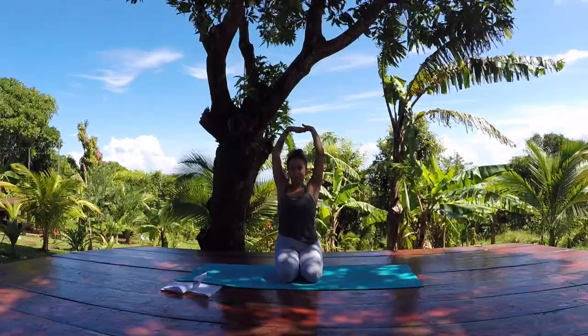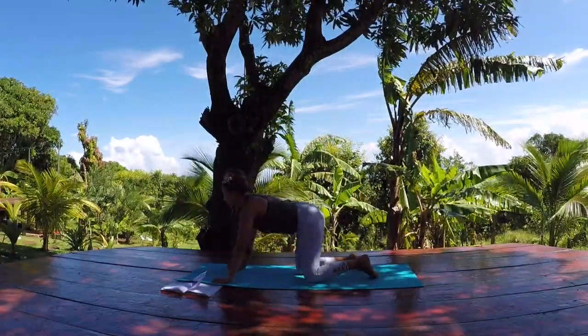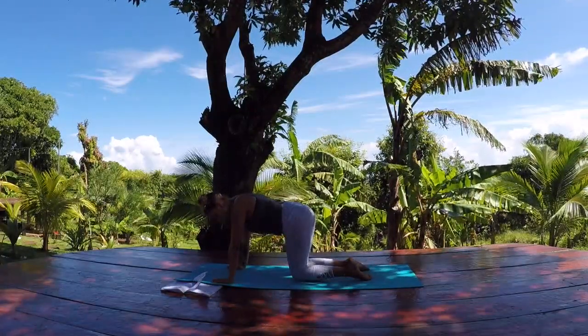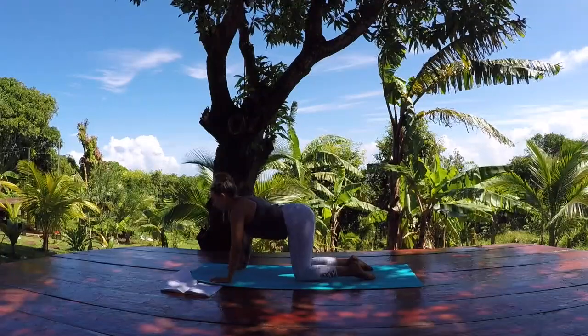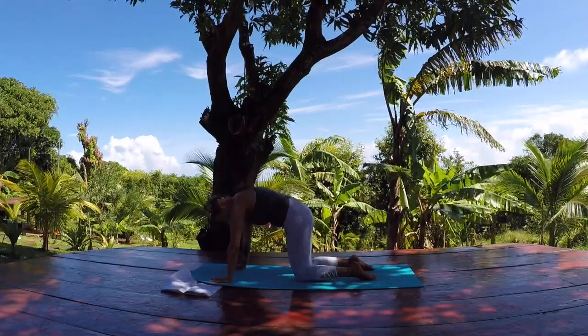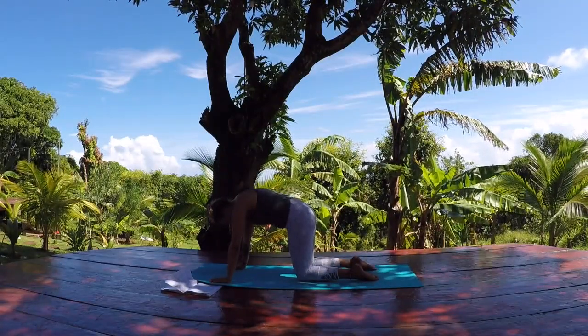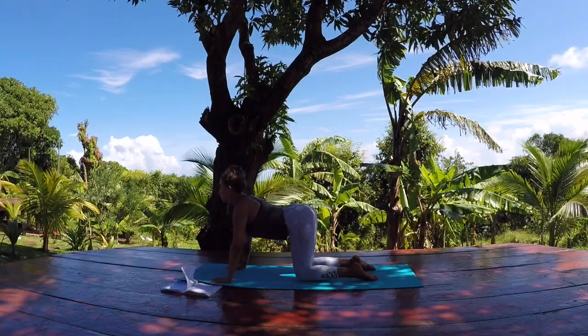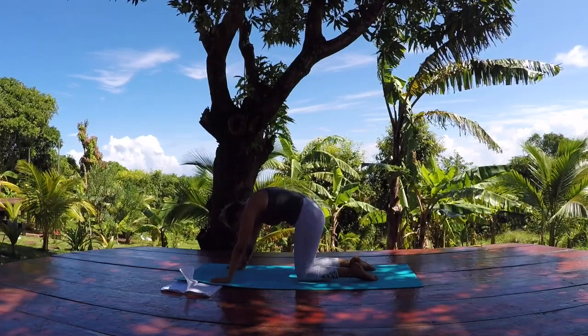Come all the way back up with your hands and bring them down towards the ground. Come into a tabletop position — hands underneath the shoulders, knees underneath the hips. A couple rounds of regular cat and cow: as you inhale, drop the belly, look up, lift the tail. As you exhale, round into the upper back, drop your chin towards your chest, try to separate the shoulders. Inhale, drop the belly, look up, lift the heart. Exhale, round into the upper back, navel towards the spine.